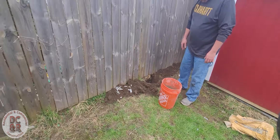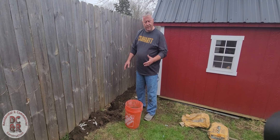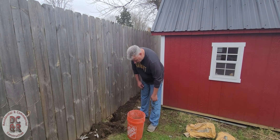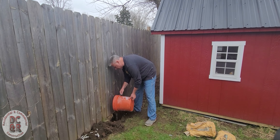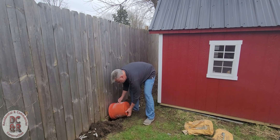Once that concrete gets around all that steel and around that foam, we're going to finish off the grade, cover it up with this dirt that we dug out, and let it sit overnight. Should be good to go. So if you ever run into these fence problems, this is an easy fix for it without having to tear everything down.